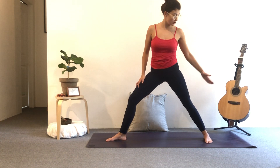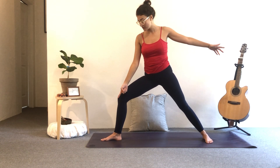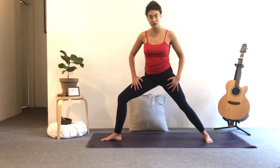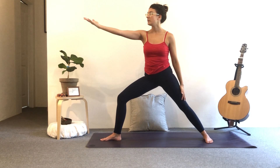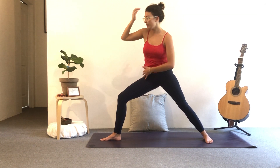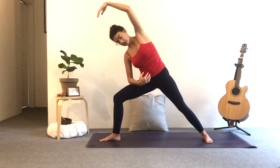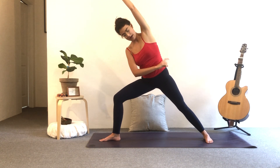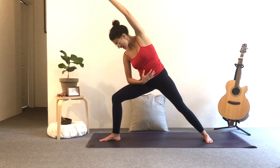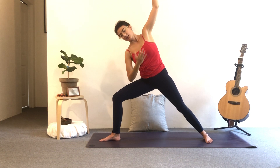Right foot in front, back foot is now parallel to the back of the mat. Open the arms, take a deep breath. Exhale, bend the front knee so that knee is over the ankle — you should be able to see the foot and the big toe in front of you. Keep your feet active, your legs active, all the way to the glutes. Inhale, lower the back hand, flip the front palm — reverse warrior, up and over. Nice opening in the side. Exhale, right elbow to right thigh, left arm comes up and over — diagonal line. Use your belly so you're not collapsing.